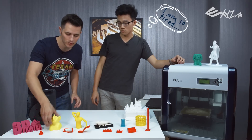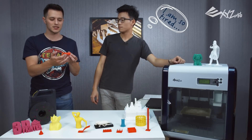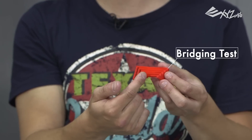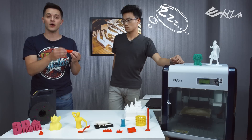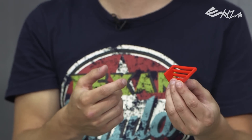The next one is bridging performance. Bridging is just connecting two points with thread. As you can see, it's pretty clean from this point to this point because the distance is very short. But if you really want to know how your printer is doing without support, you can look at when it prints the longest piece — if it's clean, you know your printer is doing a good job.